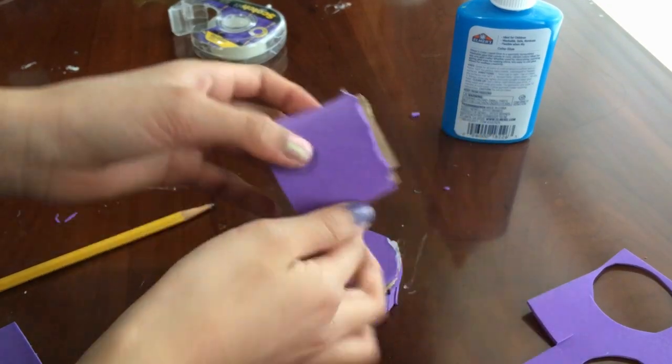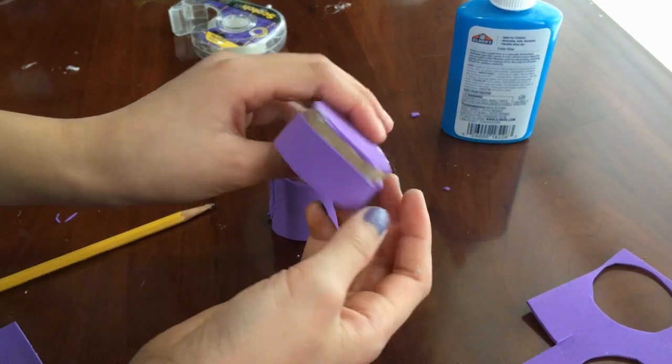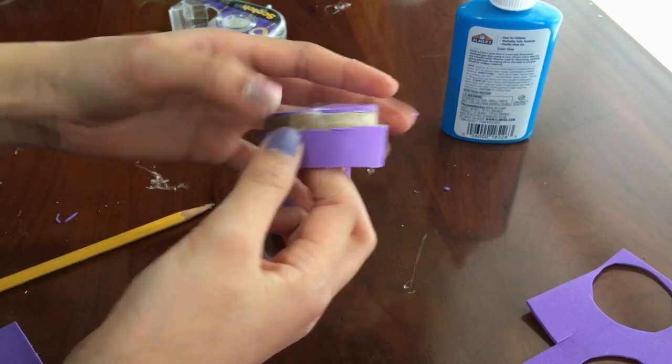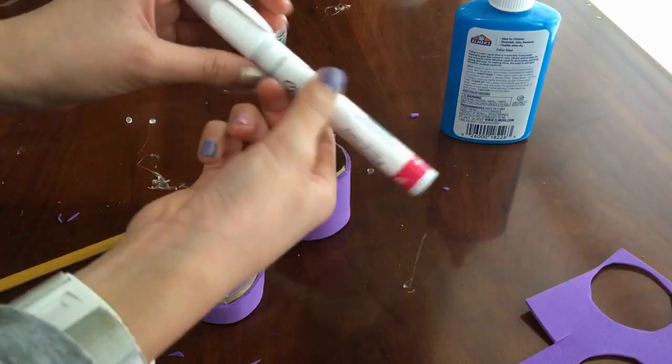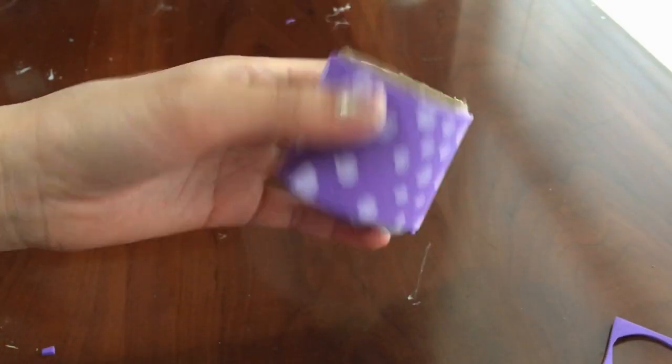Cover everything in foam, including the part you cut out initially if you want a lid. Take your sharpie and design it — I chose polka dots.